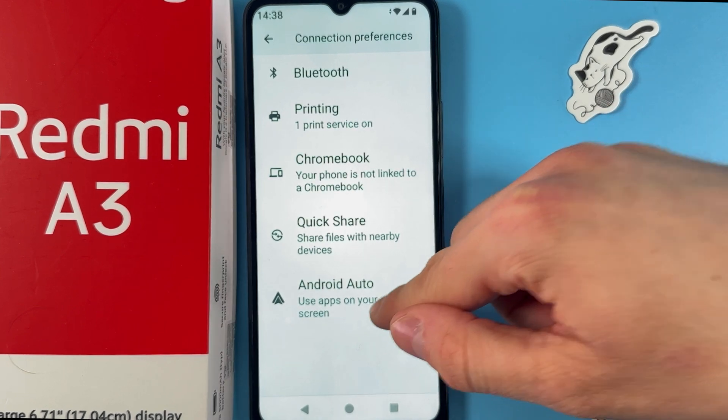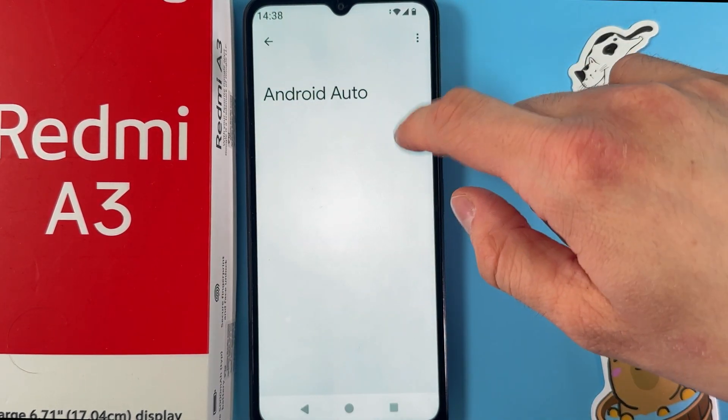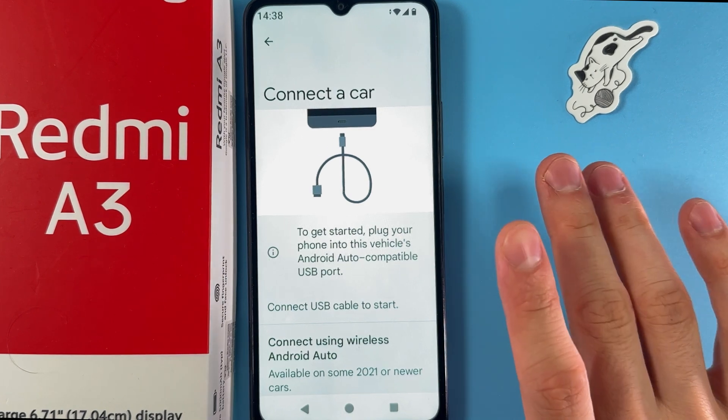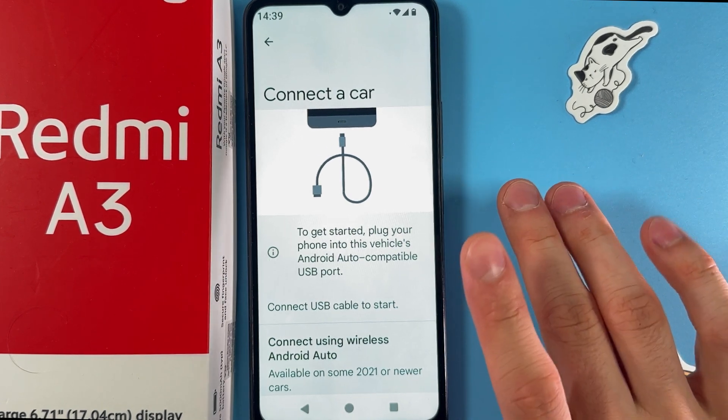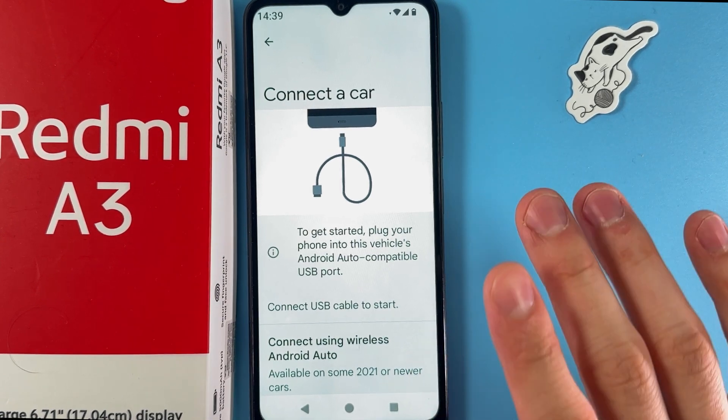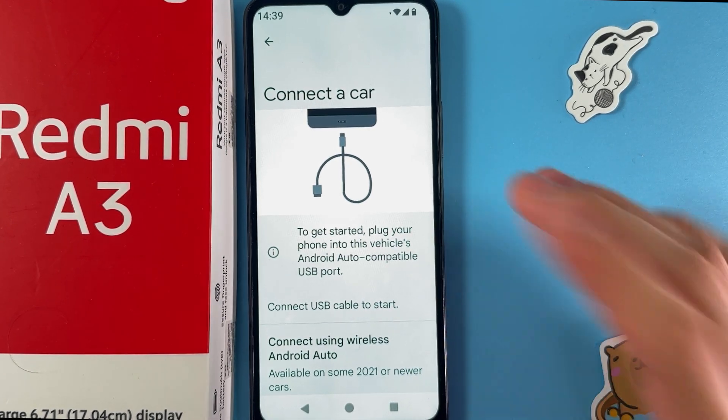Find Android Auto and simply tap it. Now press Connect and to get started, connect your car via a compatible USB port — USB-C or USB-A. If you want to connect wirelessly, you need to enable Bluetooth.